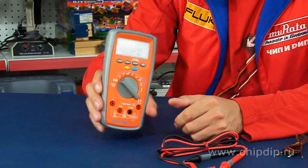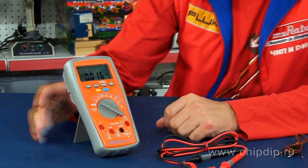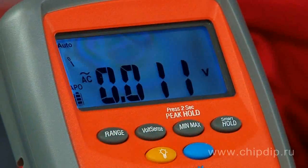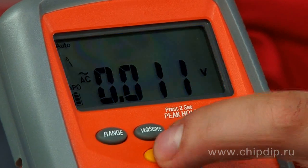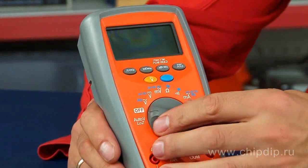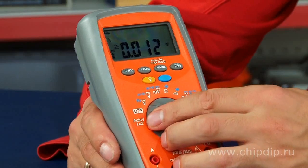There is also an option of display lighting implemented in case of non-sufficient lighting. The measurement units are selected manually by means of a multi-position switch, and the limits of effective range can be selected automatically or manually by means of the button range.